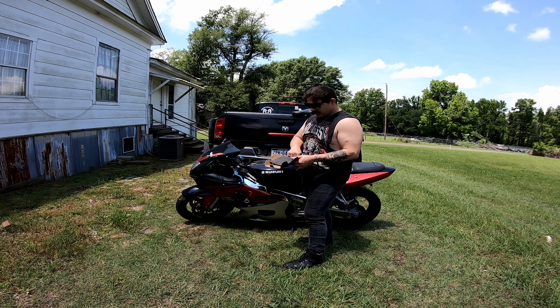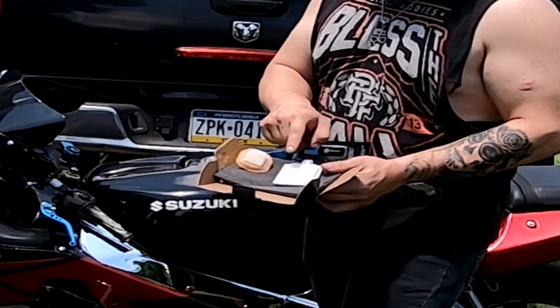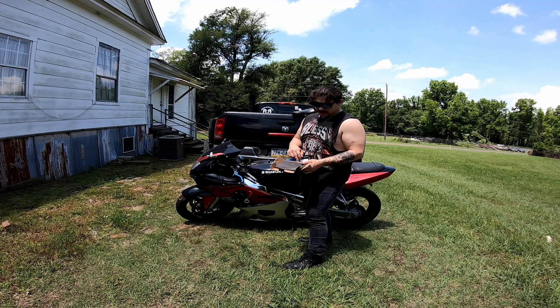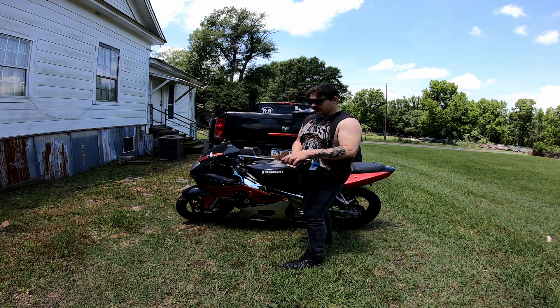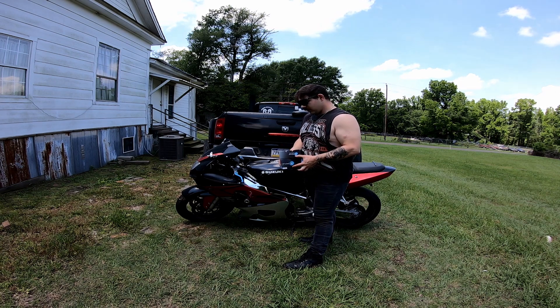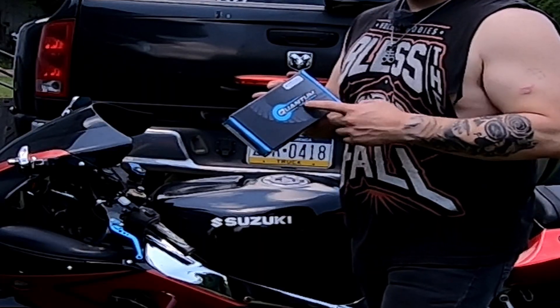I got us a Quantum fuel system fuel pump because I think that's what's going to be the culprit of our problems. One of these two screens are going to be clogged up or something like that. Since we have a screen that could be potentially clogged up, might as well get a whole new fuel pump — I don't think you can buy just the screen. Quantum Fuel Systems, if you're seeing this, it means it worked. Go check them out.